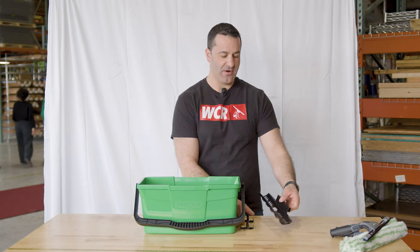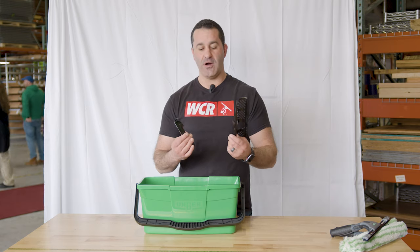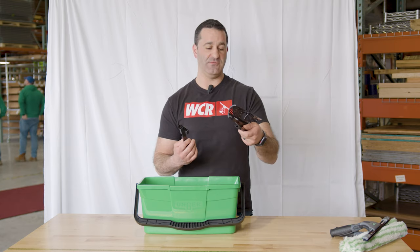Accessories included with the Pro Bucket are a sieve and a squeegee holder. Just be aware that once you put them on they are a little difficult to get off. There is no lid for this bucket, so you can leave them on all the time. I'll show you how they go on and how convenient they actually are.